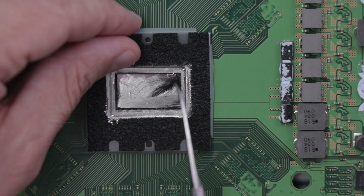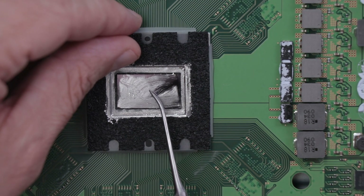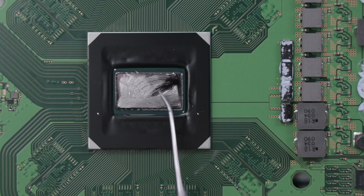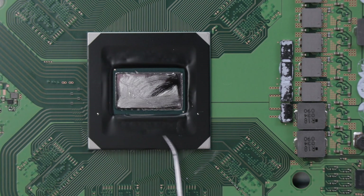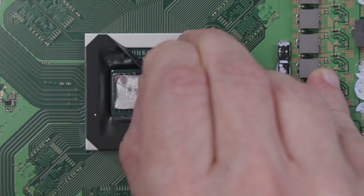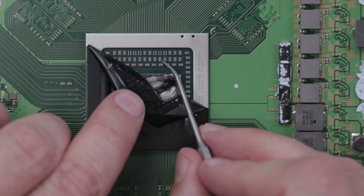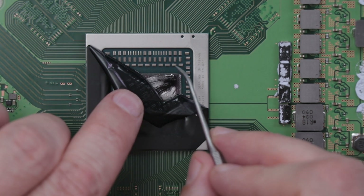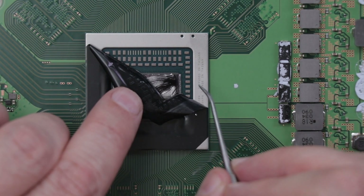If I was just replacing the liquid metal on this PS5, I wouldn't have taken this piece off — I would have just cleaned it up and put the liquid metal right on top. I want to show you what's underneath so you know the importance of this piece. After we get that barrier off, we have the APU die right here and this other plastic piece. On top of the APU we have all these little tiny components — if the liquid metal were to get over to these and bridge some of those gaps, that would cause the PS5 to not turn on and possibly cause more major problems with the APU or other circuitry on the board.